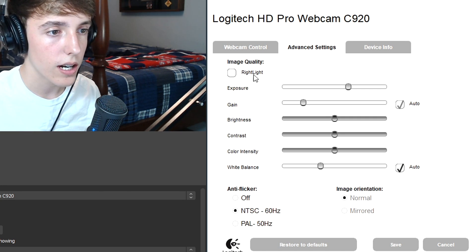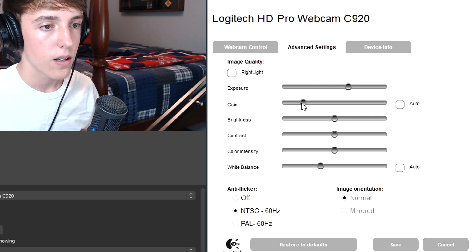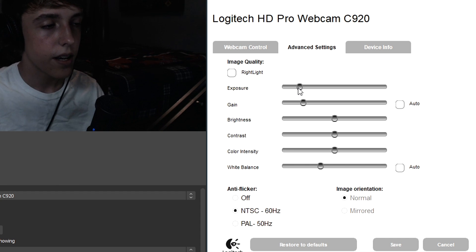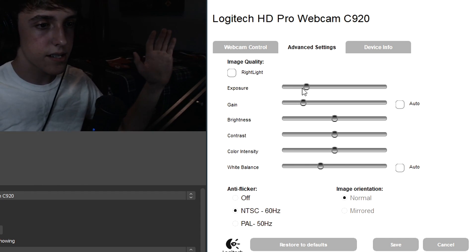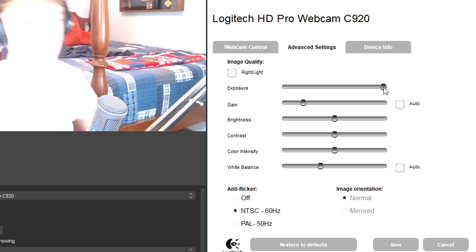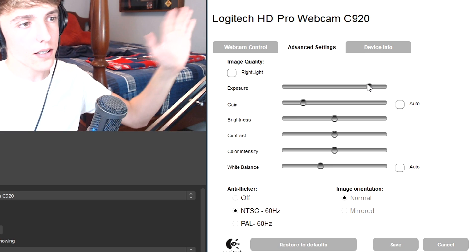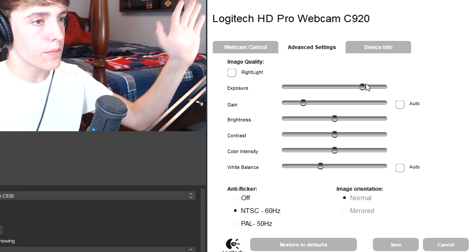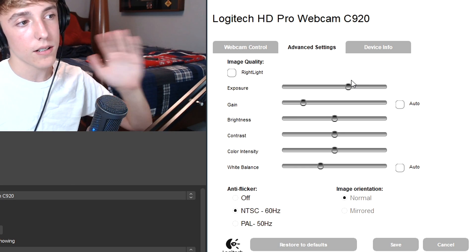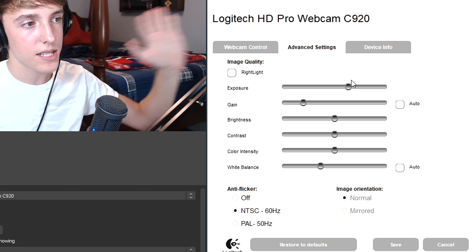After that, you want to uncheck all of the auto boxes — uncheck every single box and have nothing automatic. What you need to understand is that exposure: the lower it is, the better the frame rate is going to be; the higher it is, the worse the frame rate is going to be. So at max exposure the frame rate is horrible. Keep turning it down until the FPS is better. I'm waving my hand so I can check whether the FPS is lagging — and this is probably the best the FPS is going to get.